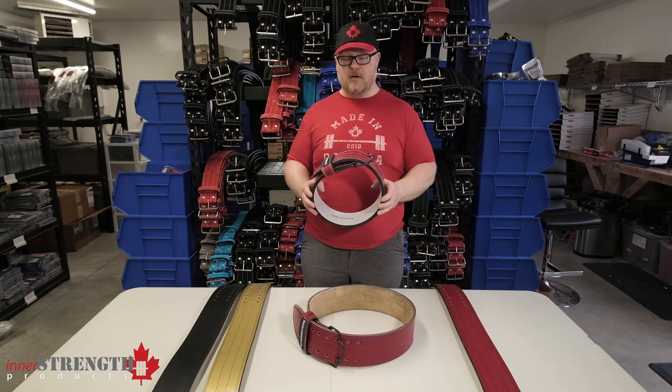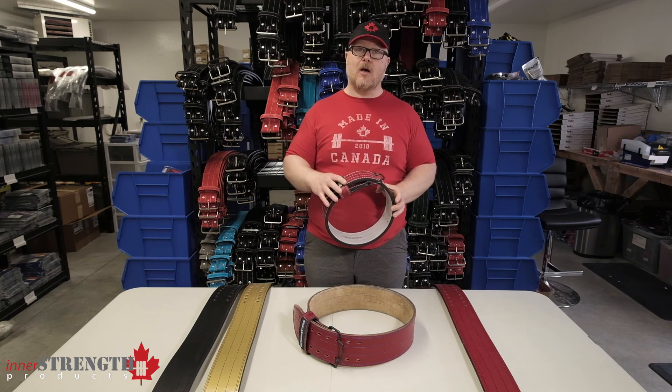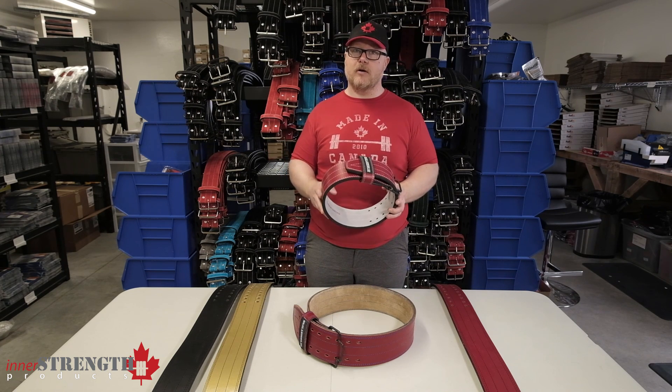Thanks for watching. This has been our video of the Wallander SE belt. If you have any questions about the belt, leave them in the comments below and we'll try to respond to them there. And check out our channel to see more of our product videos.